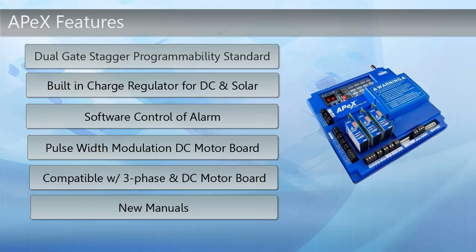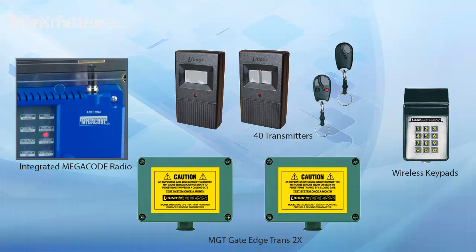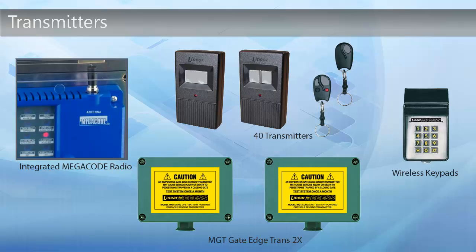In addition to that, there are also new manuals available for you to learn about the Apex Controller. There are multiple transmitters and fobs that will talk to the Apex Controller, offering an integrated megacode radio transmission. There are even MGT gate edge transmitters and wireless keypads available for your convenience.